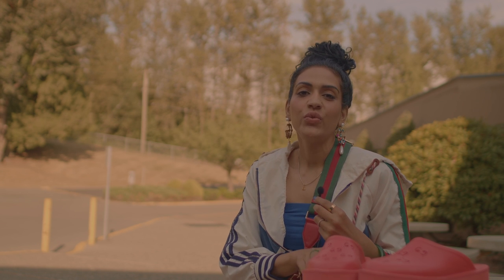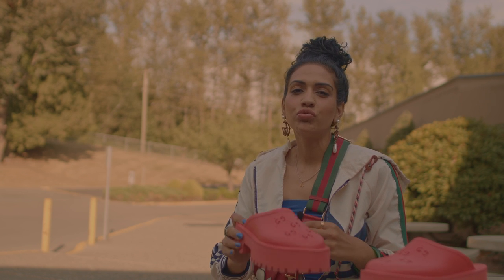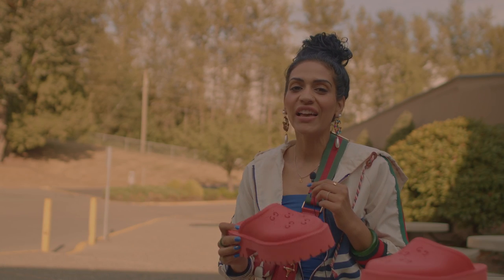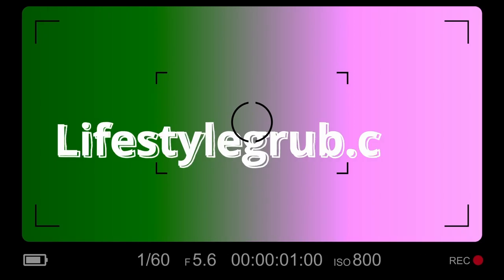Hey ladies, I am reviewing the great Gucci rubber slides today. I'm really excited, check it out. Welcome back to my channel Lifestyle Grub, where we talk about everything that has to do with life and vogue and being a balanced woman.